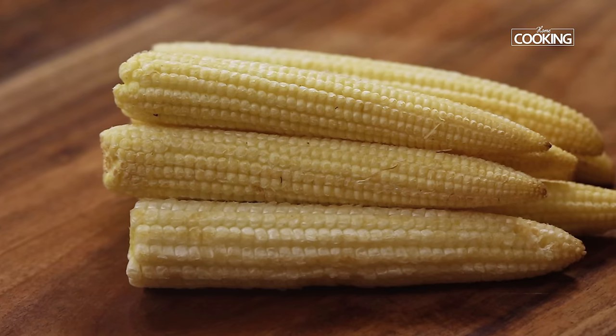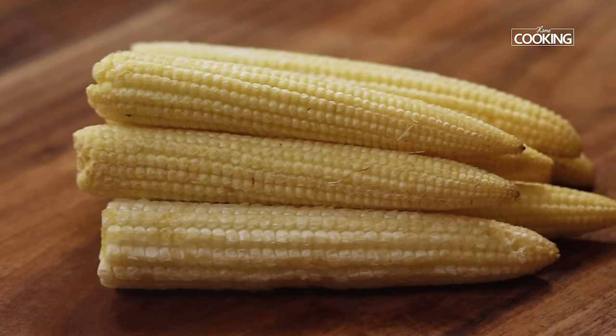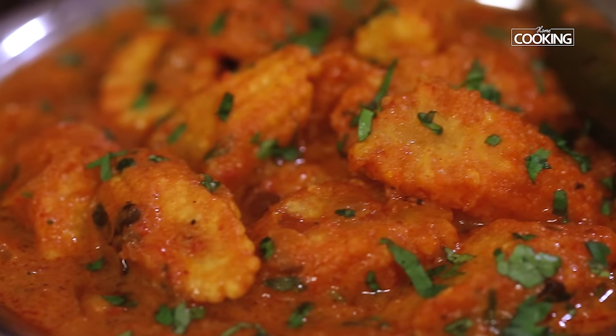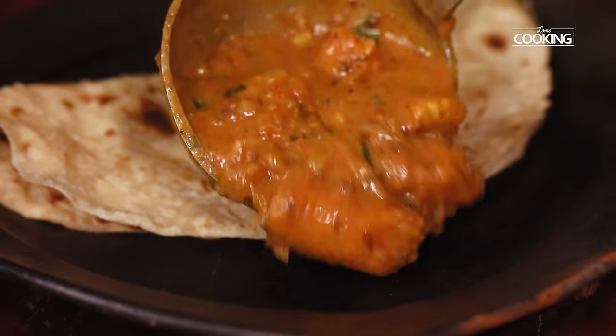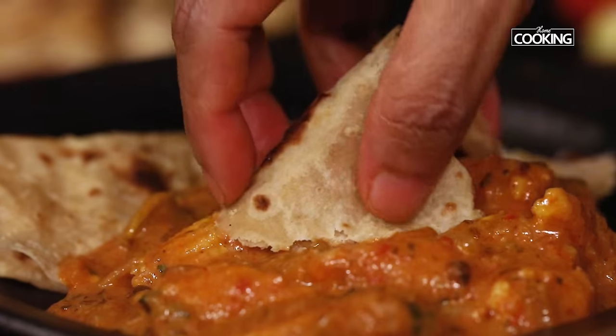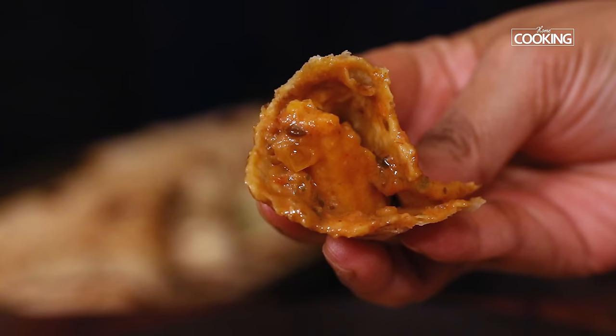Hello everyone, welcome to home cooking with me, Hema Subramanian. Baby corn is rich in fiber, folic acid and a lot more nutrients. I also personally like adding baby corn to my food every now and then. Today I'm going to show you an interesting baby corn masala recipe. Trust me, it is pretty easy to make and it is also very very tasty. So let's get started and check out the recipe.